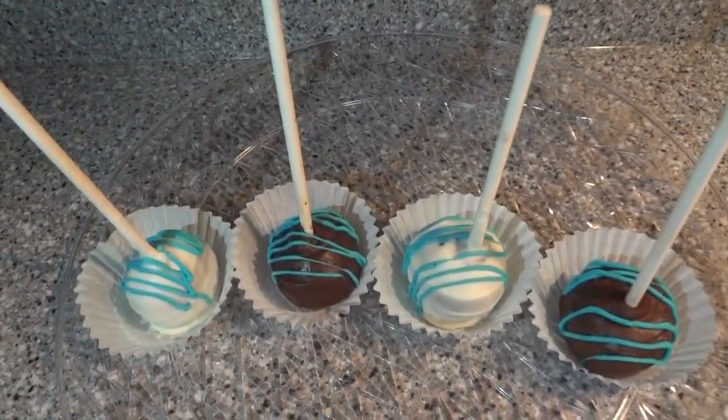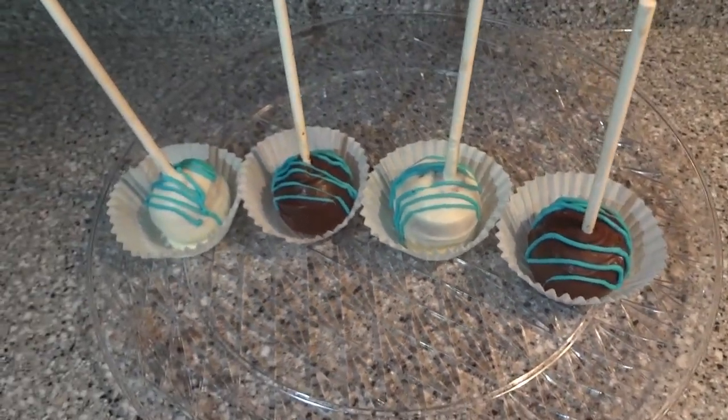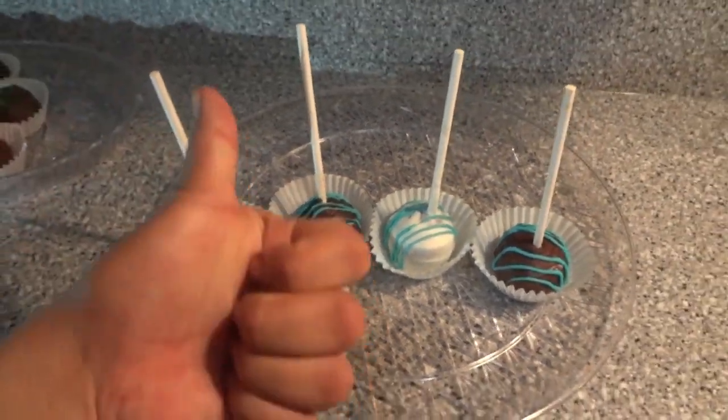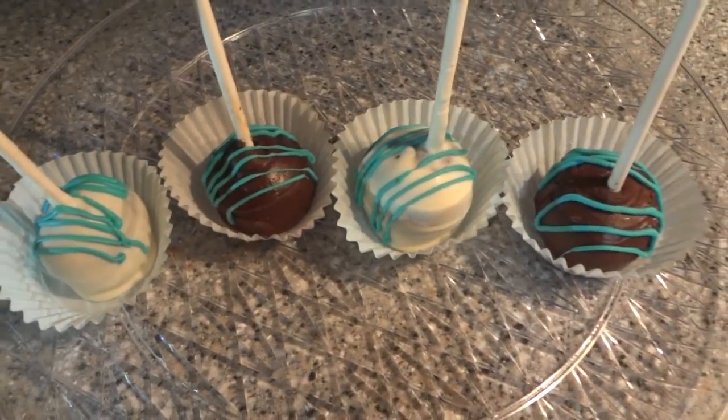Hi guys and welcome back to my channel. Today we are making some quick and easy cake pops — really simple recipe. I hope you like it, give it a try, give it a thumbs up, and let me know in the comments below what is your favorite cake pop flavor.